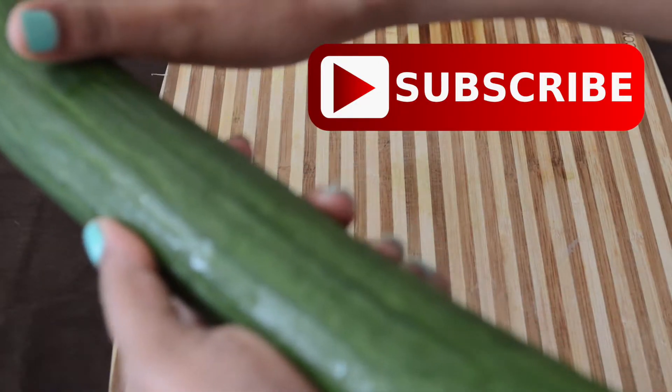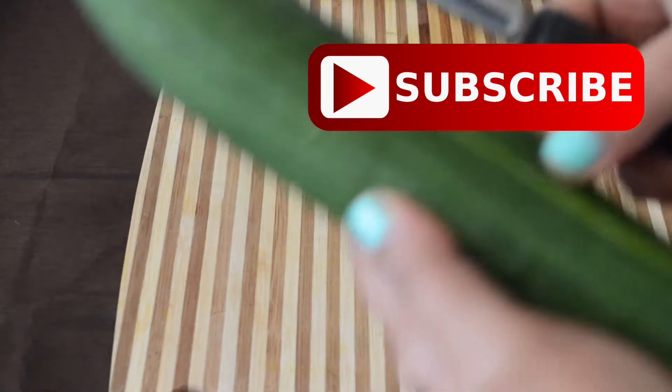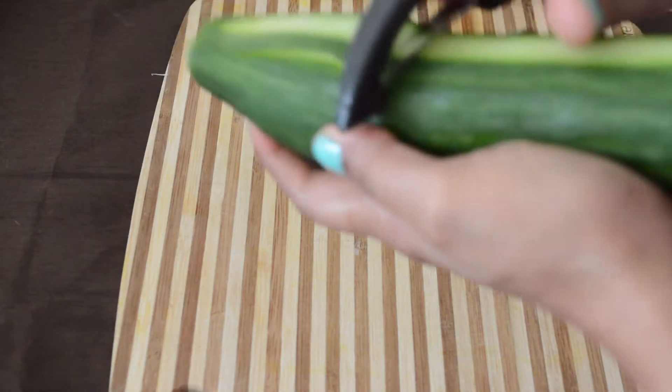To begin with, we are going to peel out very thin slices of the cucumber and place it on a paper towel so that the additional moisture is absorbed.